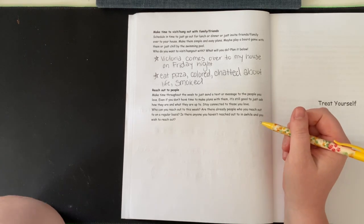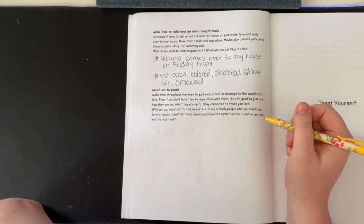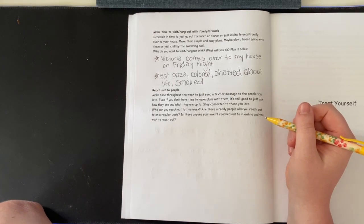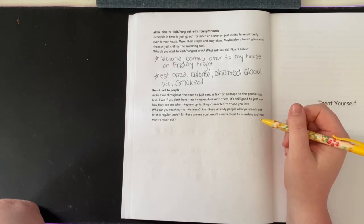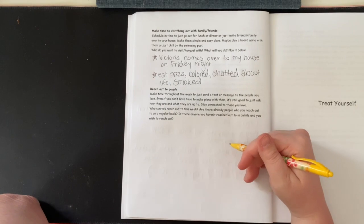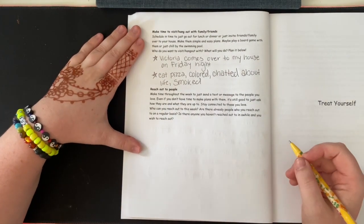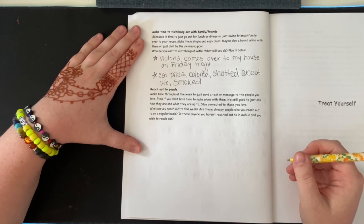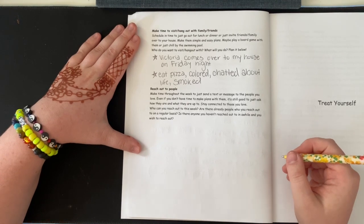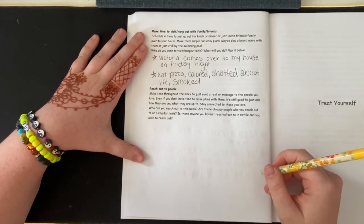Reach out to people — this is the last section. Make time throughout the week to send a text or message to the people you love. Even if you don't have time to make plans with them, it's still good to just ask how they are and what they're up to. Stay connected to those you love. Who can you reach out to this week? Are there people you reach out to on a regular basis? Is there anyone you haven't reached out to in a while that you wish to?